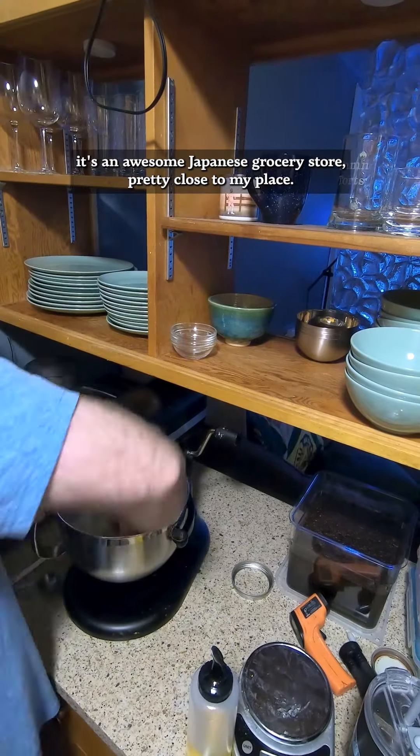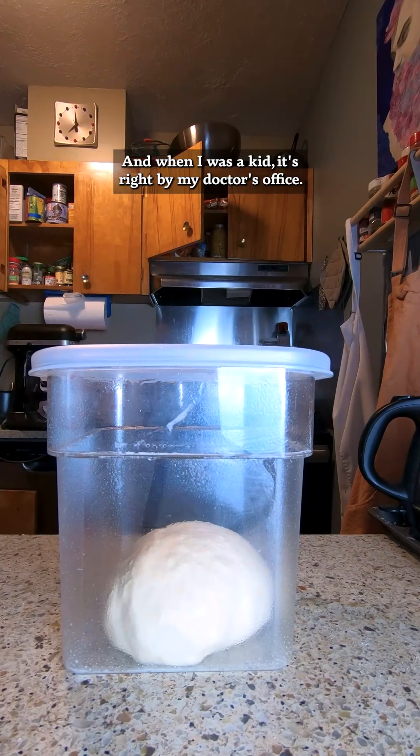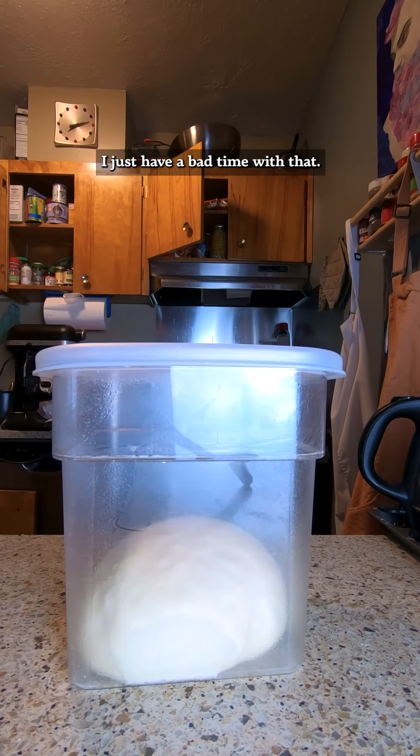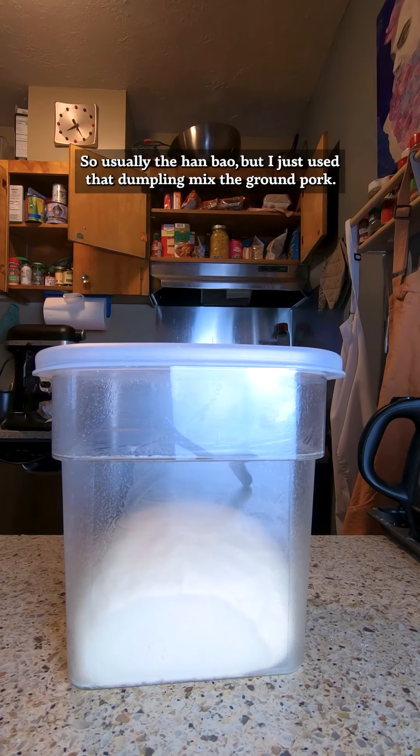It's an awesome Japanese grocery store pretty close to my place. When I was a kid, it's right by my doctor's office, so if I had to get a shot or anything — just have a bad time with that — we'd go and get some hot food at Wajimaya, usually the hand bao.